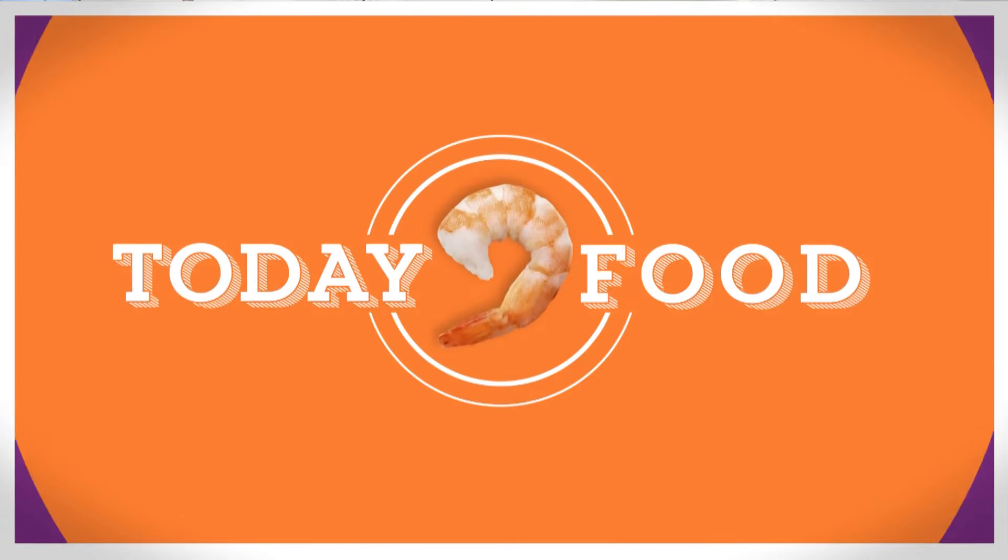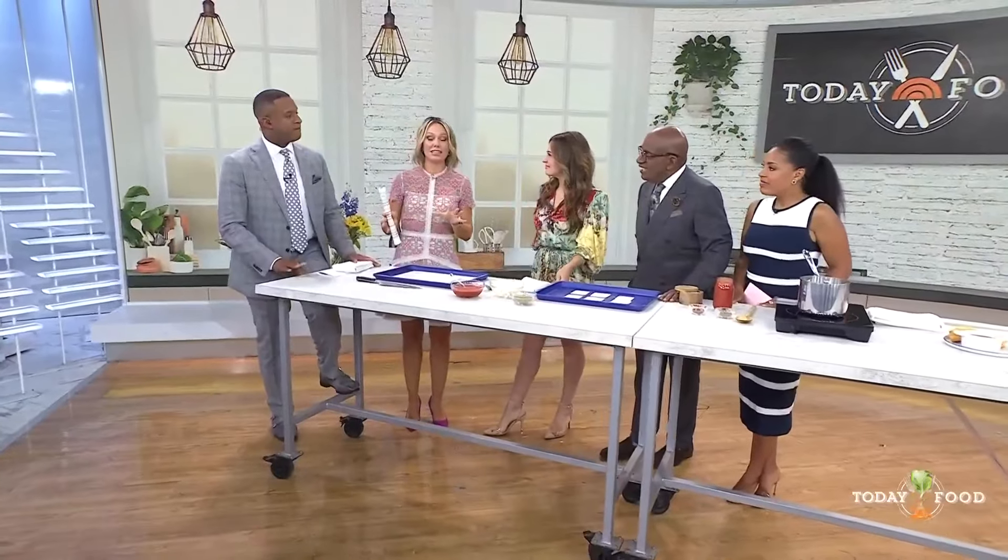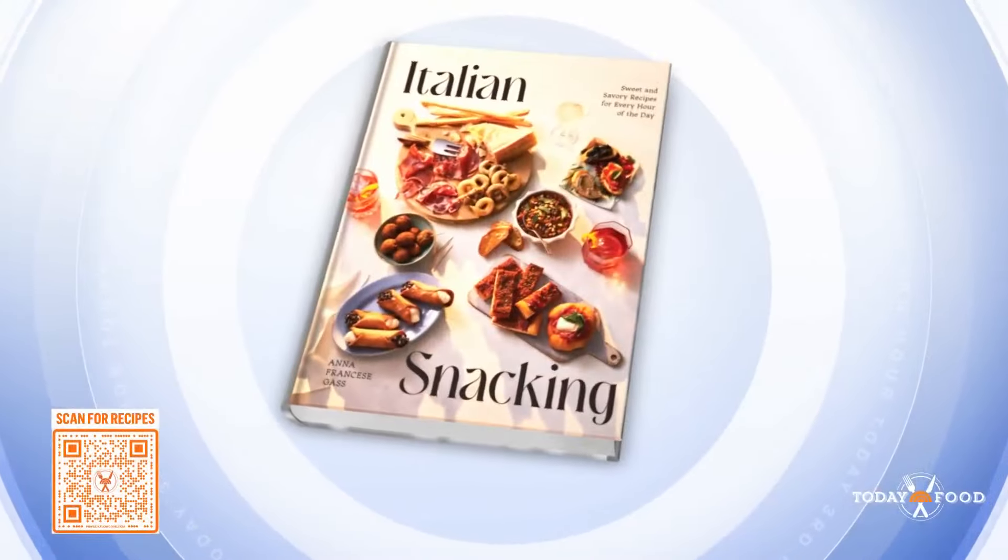This morning on Today Food, we are getting ready for the back-to-school season with two recipes that are super easy to prepare, and more importantly, they're both kid-approved. Joining us is chef and cookbook author Anna Francese Goss. Her latest cookbook is called Italian Snacking.